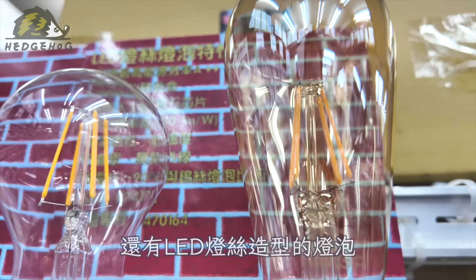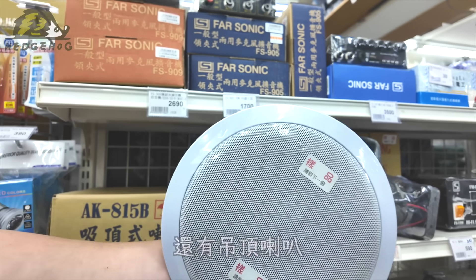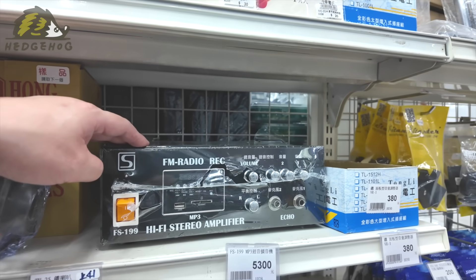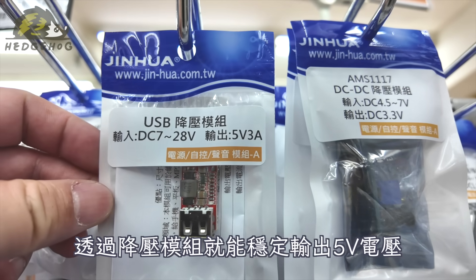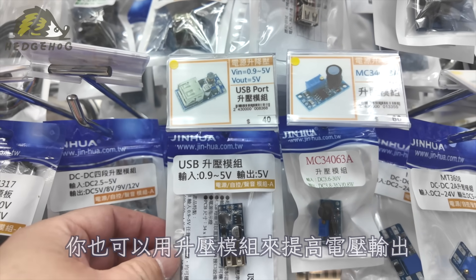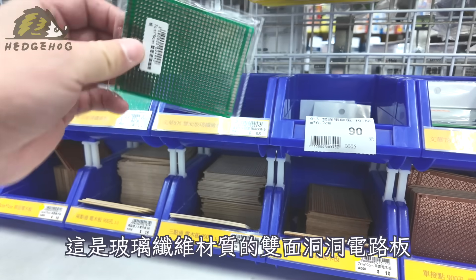有需要散熱的鋁製盒子，有需要強度的鐵製盒子，也有可以當作機箱用的大盒子，總會挑到你需要的規格。也有收納小零件的收納盒以及抗靜電專用的零件盒，如果自己想弄個小型的電子材料行，這個零件抽屜櫃也是有的。再來還有各種LED的燈泡，有插件的LED燈珠、有貼片的LED燈珠、還有LED燈絲造型的燈泡。還有吊頂喇叭、廣播喇叭、喇叭擴大機都有。這是太陽能板，透過降壓模組就能穩定輸出5V電壓，也可以用升壓模組來提高電壓輸出。這是電木材質的單面洞洞電路板，這是玻璃纖維材質的雙面洞洞電路板。